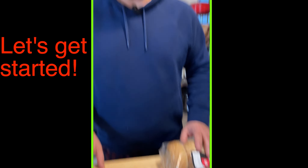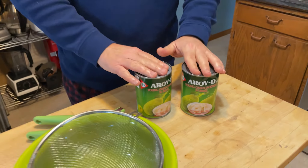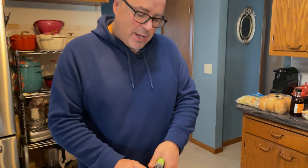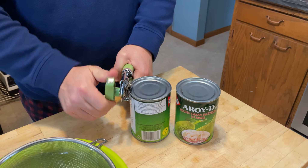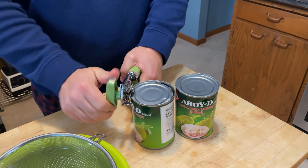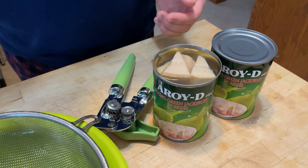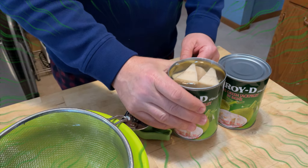We've got two cans of jackfruit here, 20 ounce — that's what the recipe calls for. Sarah and I have never used this before. The recipe calls for draining it, drying it, and then cutting some parts of the jackfruit off. Let's open the first one — it doesn't really smell like anything.